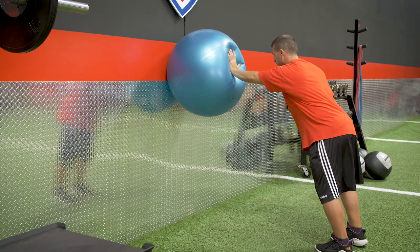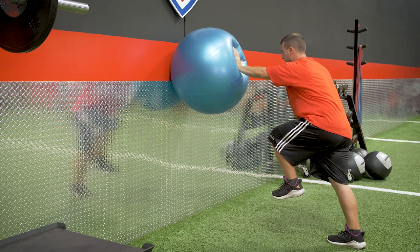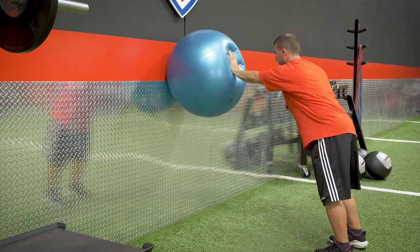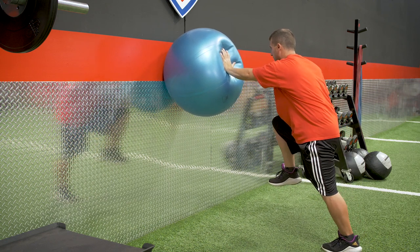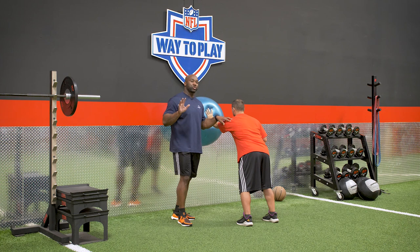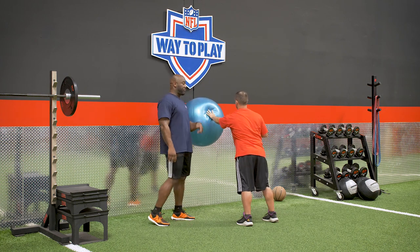If you aren't strong in the core when you go to jam that arm, you're gonna get twisted. If you aren't strong and stable in the hips, you're gonna jam that arm and get spun around. And the same thing with the shoulder — you have to make sure that you're strong and stable at the shoulder as you're applying that force through the defender.